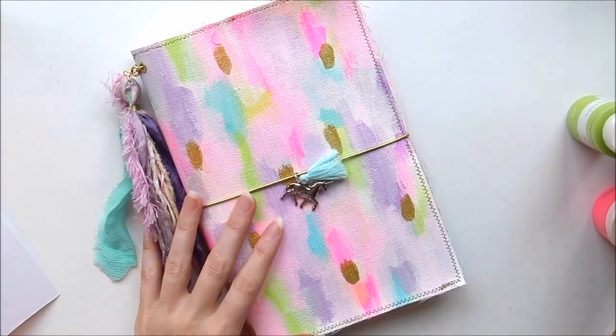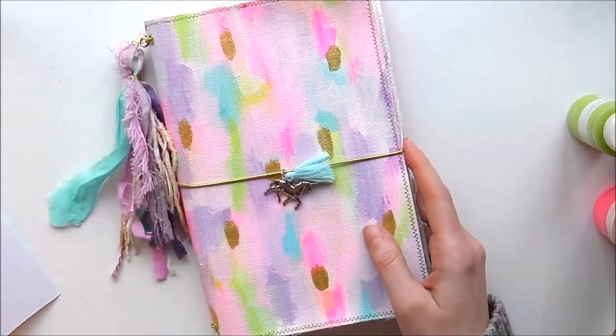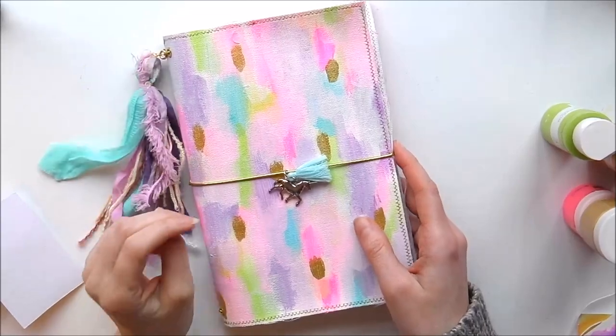Hi everyone, so this video is just a short one. I thought I'd show you what I made for my art journals.